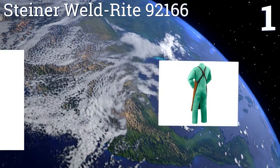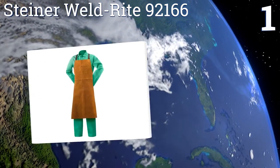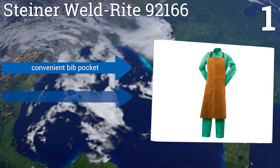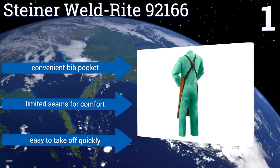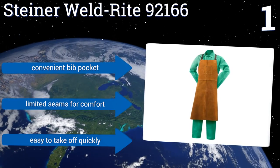Coming in at number one on our list, the design of the Steiner Weld Right 92166 eliminates neck straps and the chafing that can come with them. With rivet-reinforced stress points, it can handle plenty of movement without the leather wearing out, and at 42 inches long it provides a lot of protection. It includes a convenient bib pocket and has limited seams for comfort, and is easy to take off quickly.